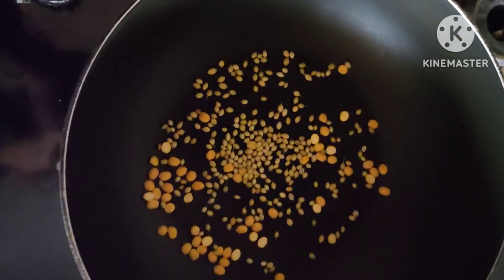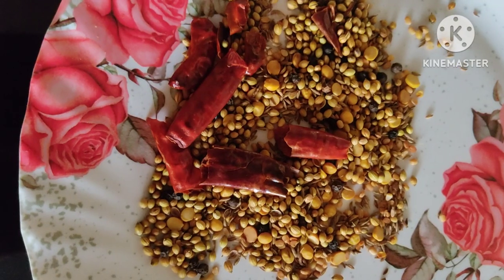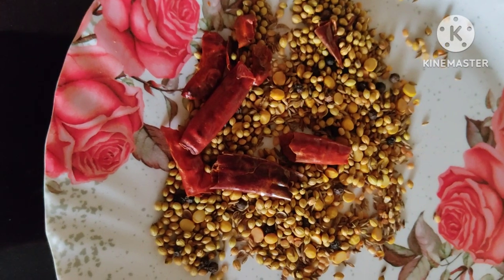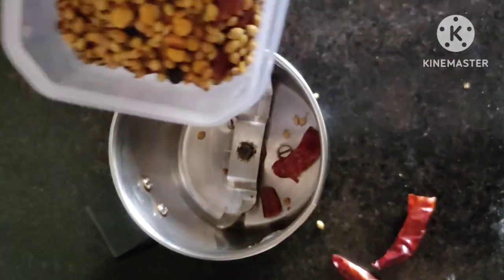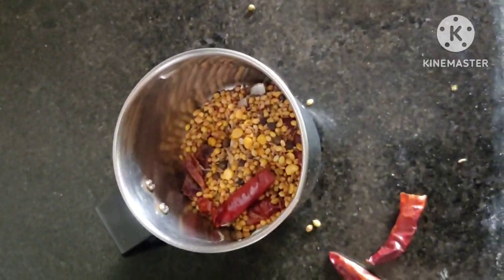I am going to add 1 spoon. I am going to add a little bit of salt, then a little powder and mix.